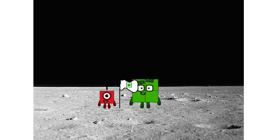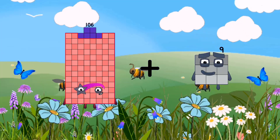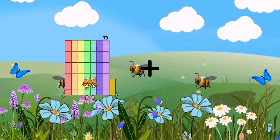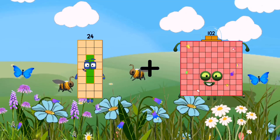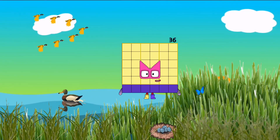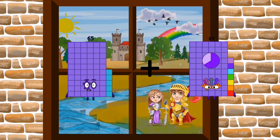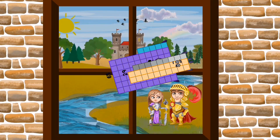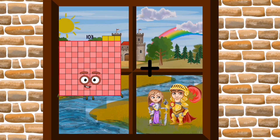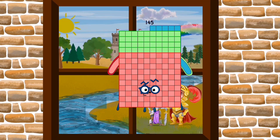Looking for this? 106 plus 13 equals 119. 24 plus 12 equals 36. 65 plus 29 equals 94. 103 plus 42 equals 145. 96 plus 26 equals 122. 67 plus 15 equals 79. Equals 146. 82 plus 93 equals 175.